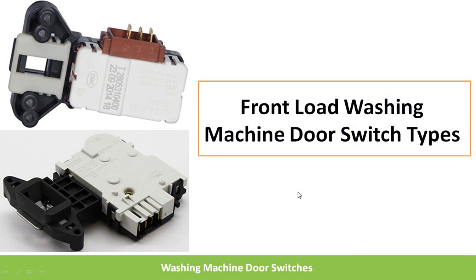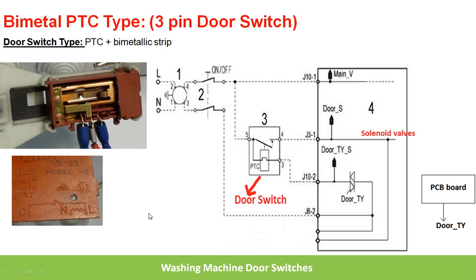Hi friends, welcome back. Hope you're all doing good. In this video I'm going to discuss two types of door switches that are used for front-load washing machines. Most manufacturers in the market will use either of these switches. This is the first type, which has three pins, and this is the second type, which has four pins. By seeing the switch itself, one can say what type it is. The first type is the bimetal PTC type, having three pins.